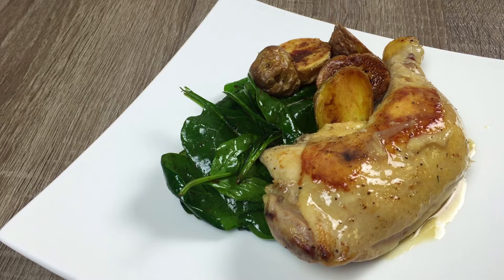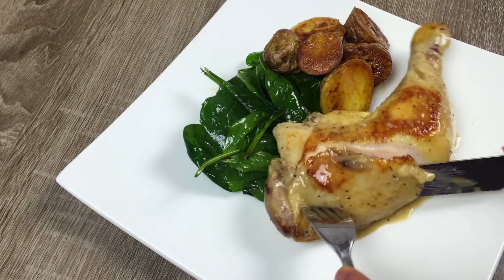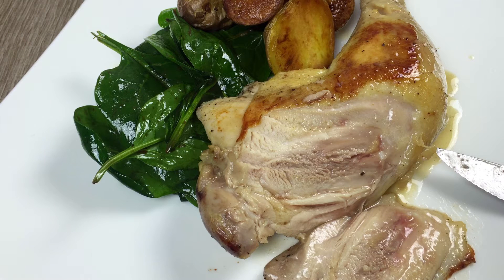I hope you guys had more luck with this dish than I did, but it was very juicy and tasty. And that's it! Stay tuned for the next video.